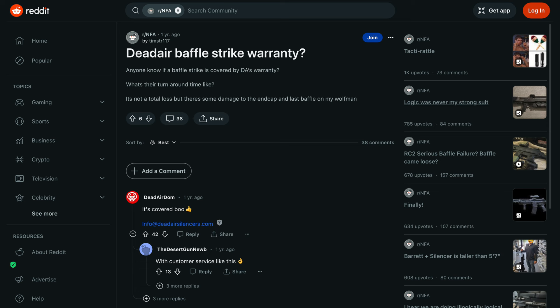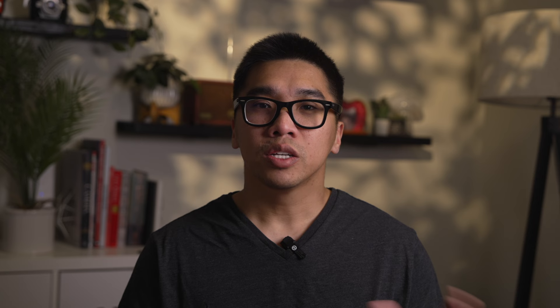Of course the first thing I did was Google 'Dead Air baffle strike warranty,' and one of the first hits was someone on Reddit asking the same question because they also had a Dead Air suppressor that had a baffle strike. Luckily someone from Dead Air responded to that Reddit post and said that it was covered, so I was feeling better and found my way over to Dead Air's dedicated warranty claim form.